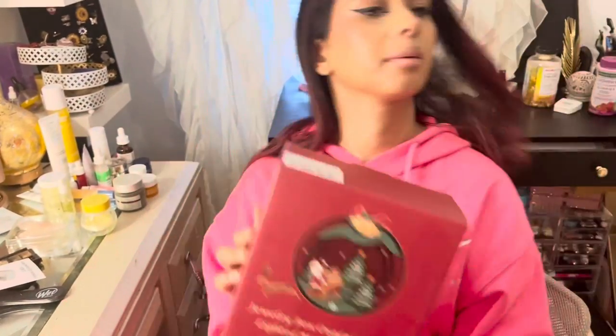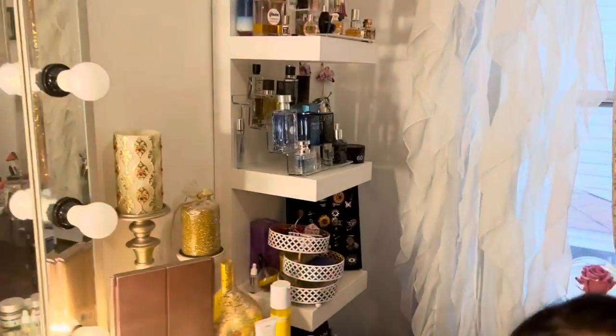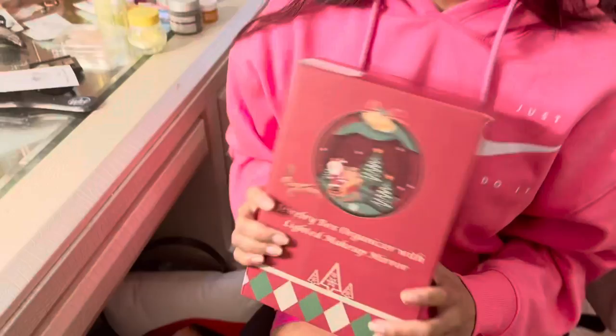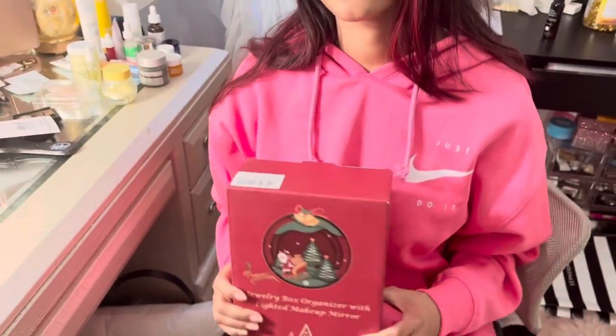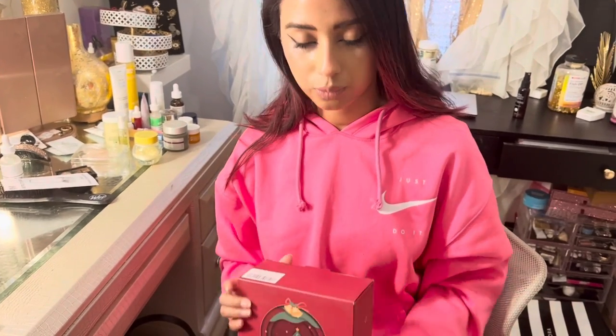Hi guys, welcome back to the channel, it's Mokini. I'm here to talk about a tool, not a product, which is this jewelry box organizer with lighted makeup mirror. As you can see, I have lots and lots of makeup, items, and jewelry that I'm constantly traveling with, so I look for the best tools that I can travel with that are really easy to use to do my makeup.